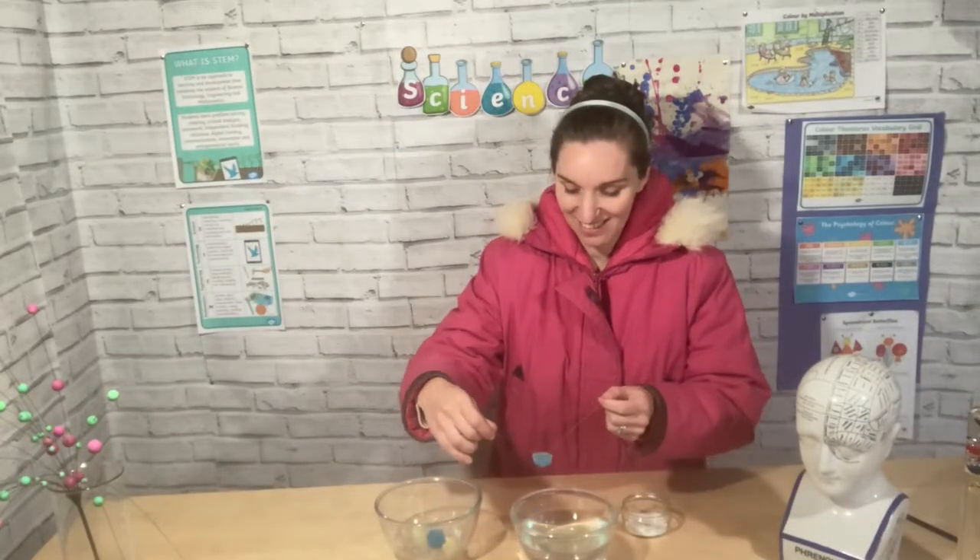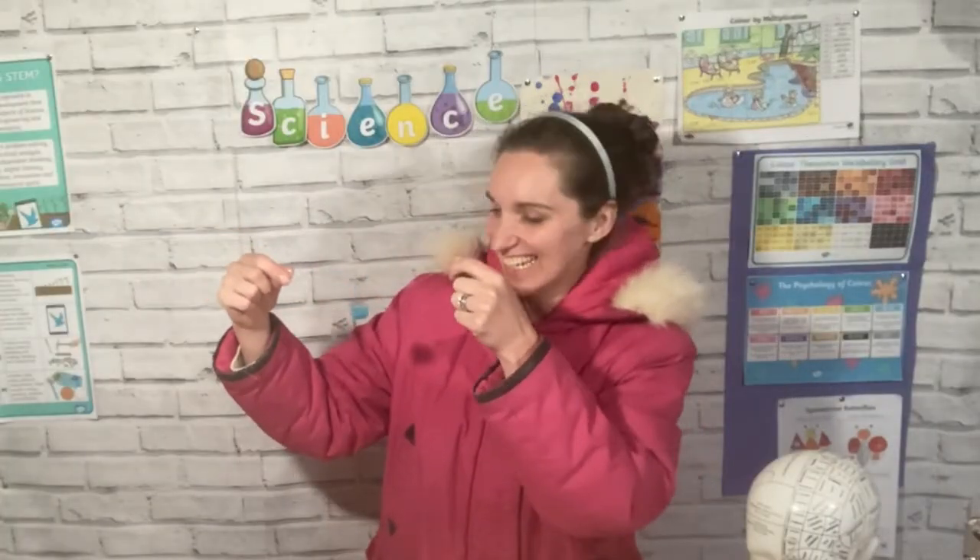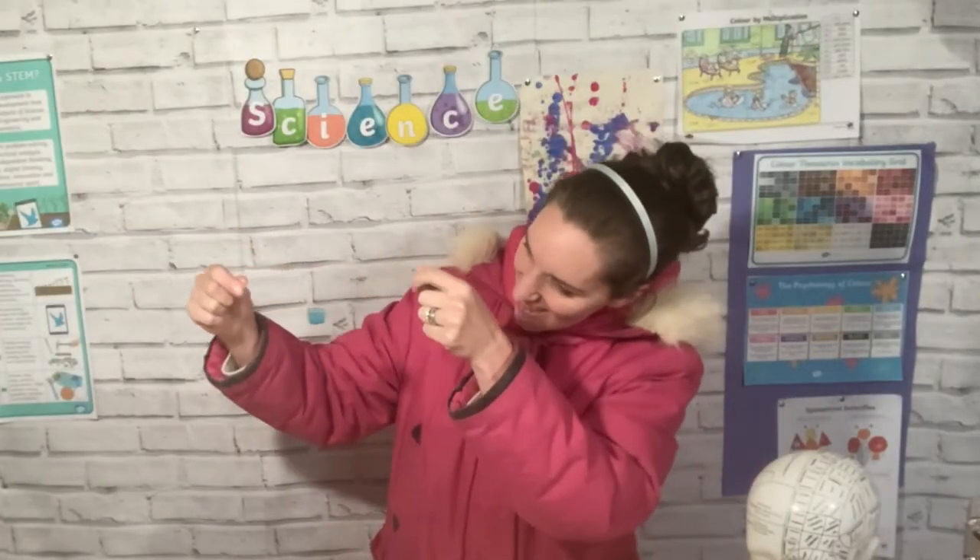And then when we pull it up — can you see? This is amazing. The ice has now frozen the thread, so this is a really simple experiment that you can do at home. We've managed to freeze our thread inside our ice cube.